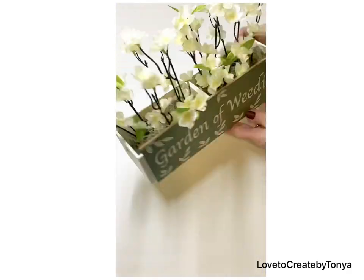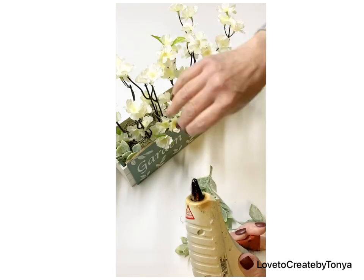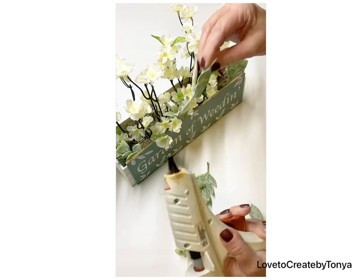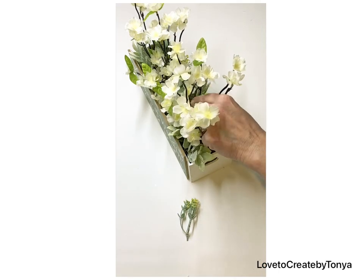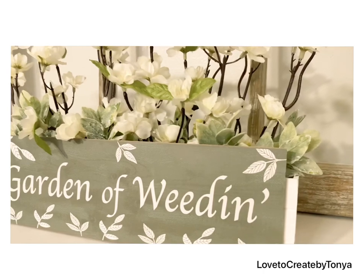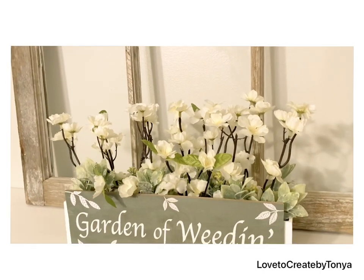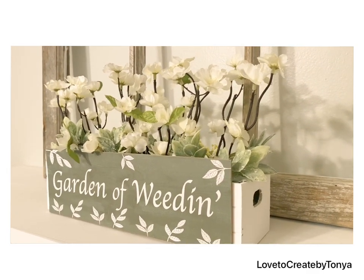I want to thank all of you who have been subscribing — my channel has really been growing over the past week and I'm so happy you've been enjoying these DIYs. I have several more spring and Easter decor projects coming over the next few weeks. Look how pretty this little flower box turned out — such a cute little accent for the shelf!